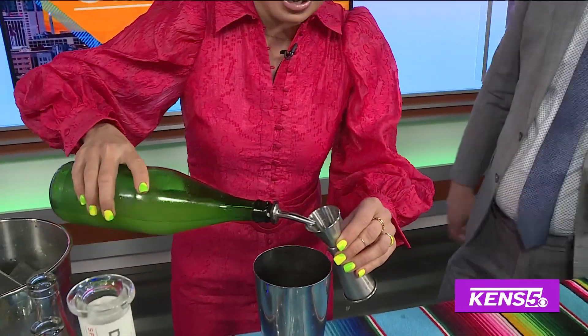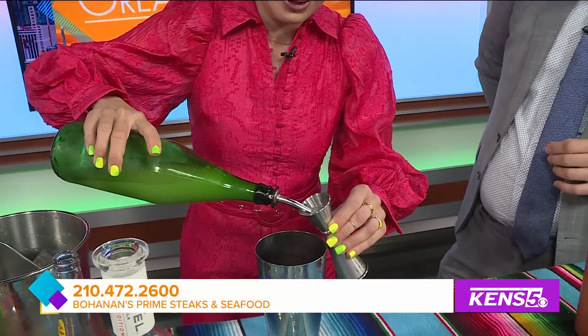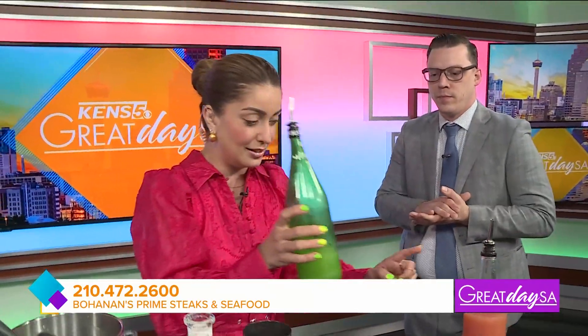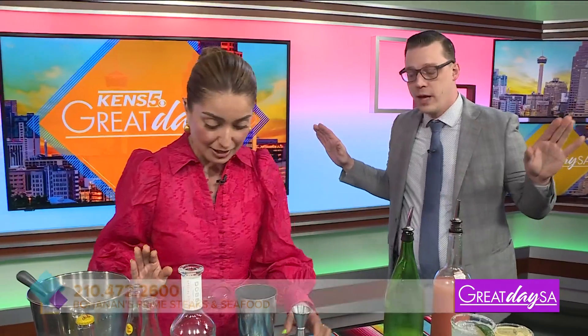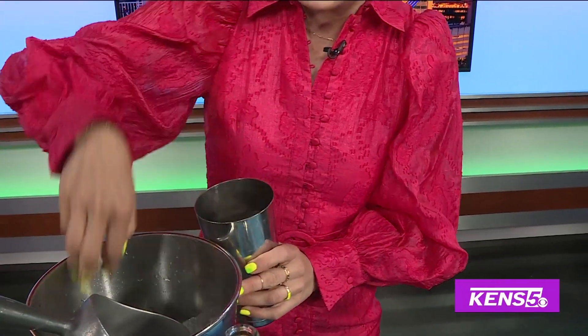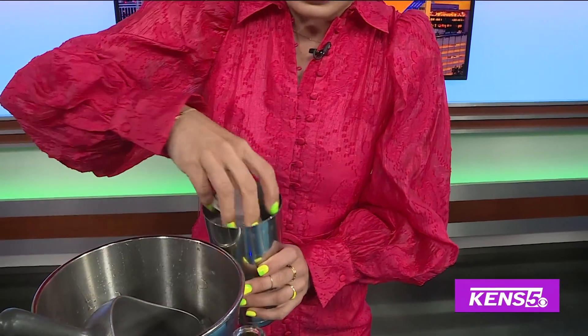Am I doing this right? Now the lime. You're doing great. You know, if you need me to come help drink fiesta, I got you part-time. And now we put ice. So technically the skinniest margarita you can make as well. That is so true. I'm going to use my hands — this is much easier. This is my second home.